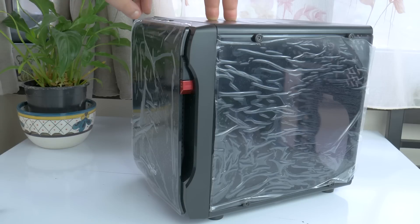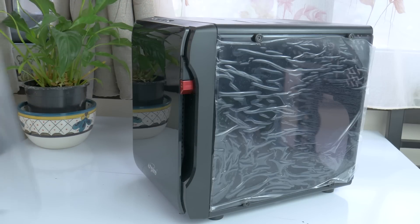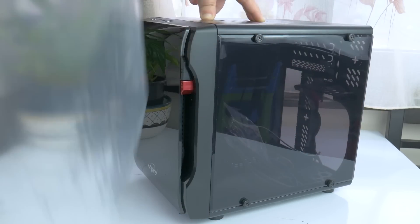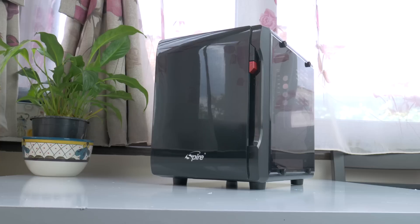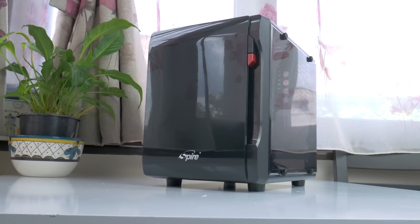I'll be upfront with you guys — there are some compromises here that not all of you will like. But let me repeat the $25 price tag for a case with both side panels out of acrylic, an acrylic front, an included 120mm fan that lights up, and build quality that is honestly just the biggest surprise in all of this.